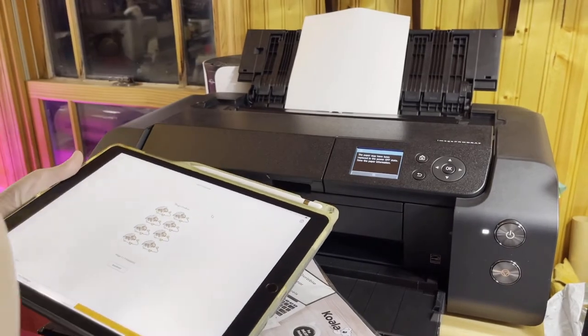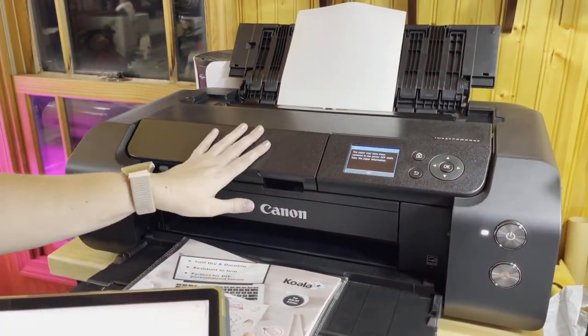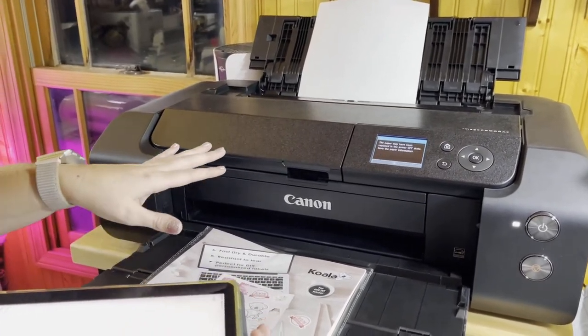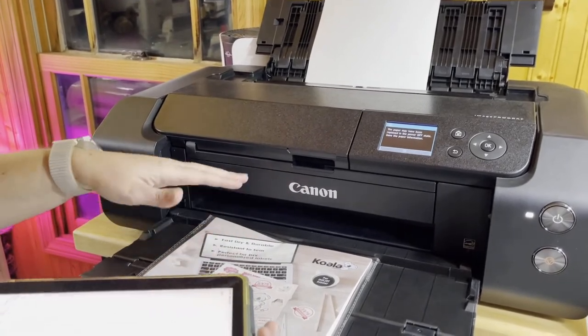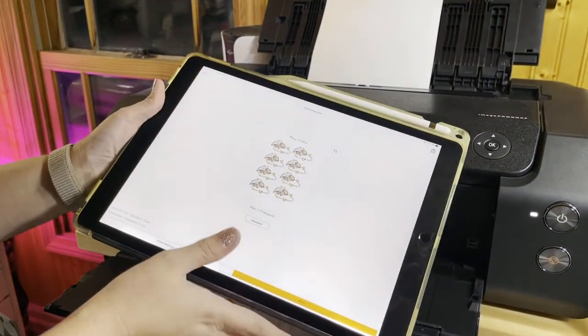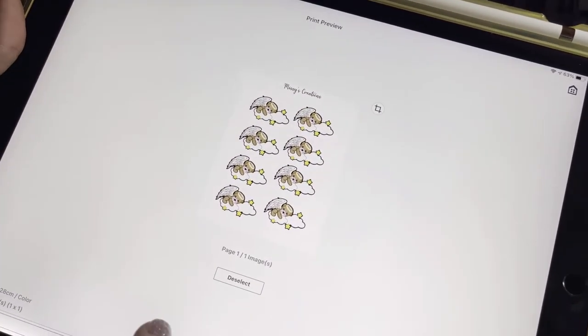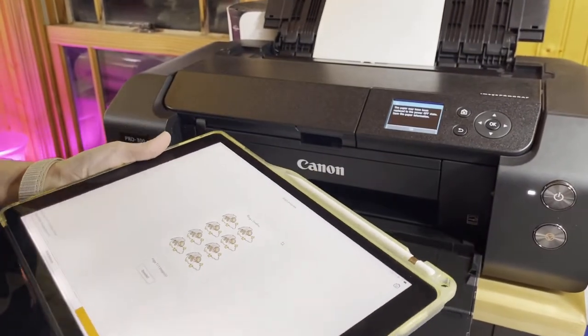So this printer that we're going to be using — if you caught my last video, we were making stickers. We made the background, and you can see right here this is what we're going to be printing and cutting out. I have my images here ready to be printed.